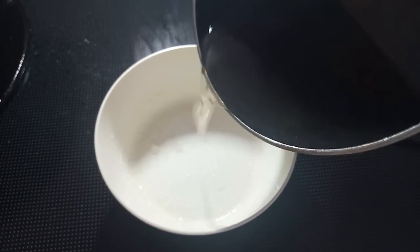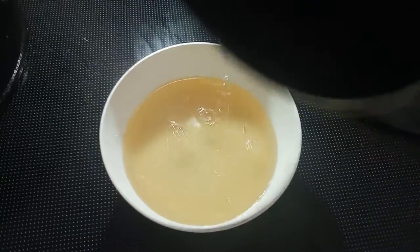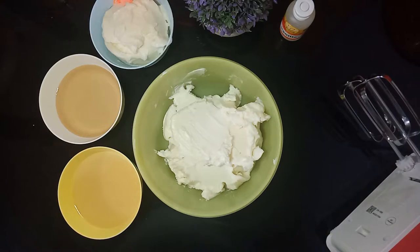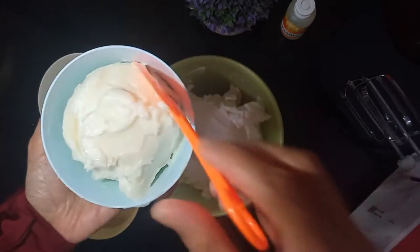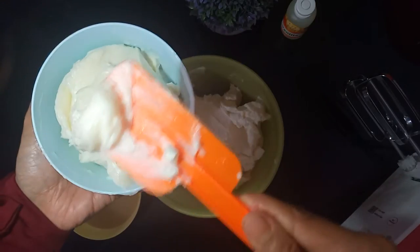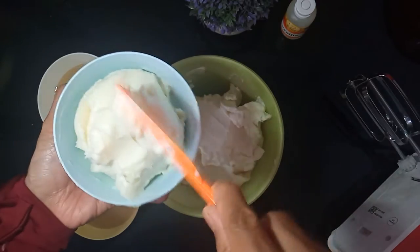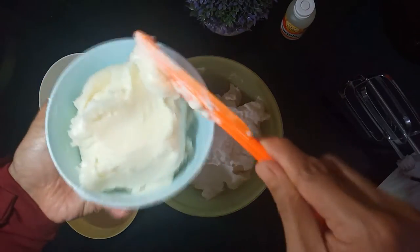Simple syrup sudah selesai, kita tuangkan ke wadah lain dulu dan tunggu sampai dia dingin. Kemudian, sudah saya siapkan mentega putihnya, lalu kita campur dengan Holman soft cream. Ini agar tekstur dari buttercream-nya itu lebih lembut dan lebih licin, juga wanginya lebih enak.